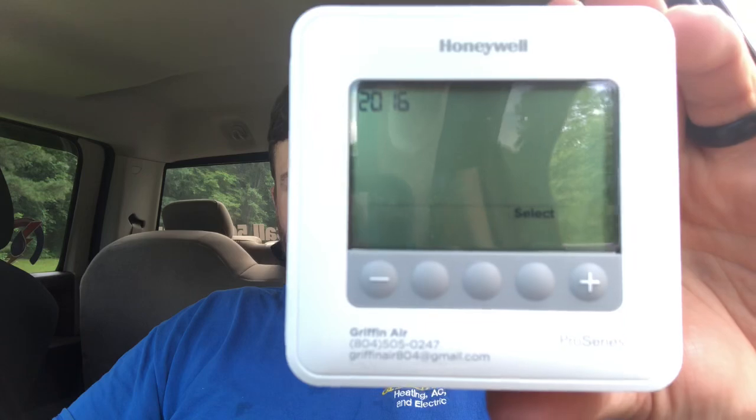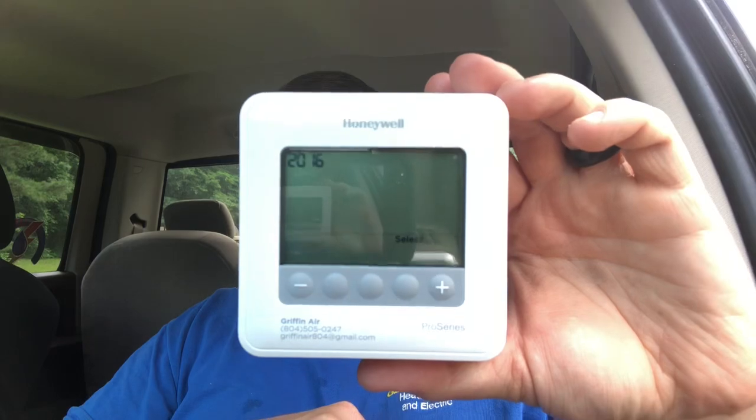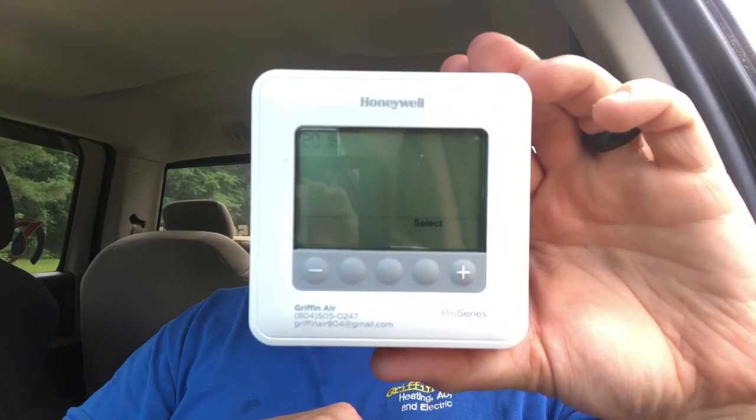I want to go through a few things, maybe some tips and tricks. It has more of a square look. Honeywell has been going to that kind of look. The display is not huge, but not as small as some of the models they've made in the past. It's not a bad looking thermostat. For the price point, it's actually pretty nice. This is a T4 — we've also done the T6s, which look very similar but have a little more functionality.